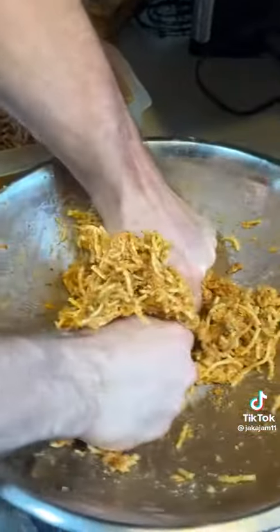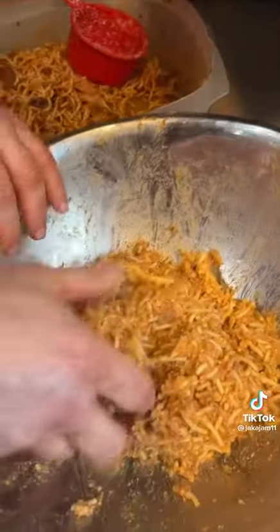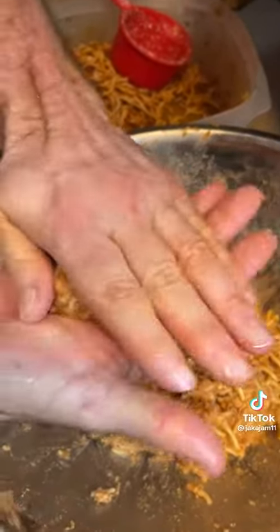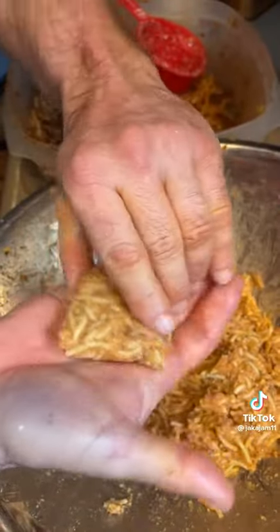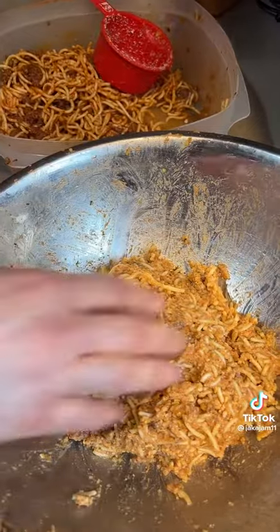Mix it all together — squish, squish. Grab a handful, golf ball–sized, and patty it up. If it sticks together, you're good to go. If it doesn't, add more panko into your mix.